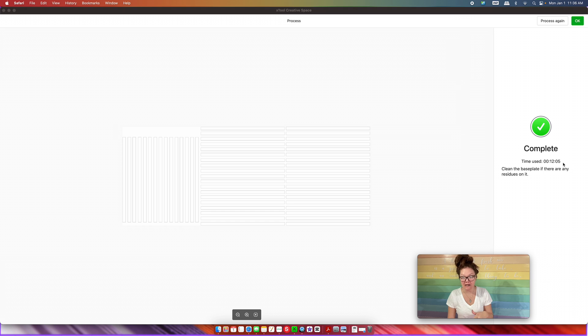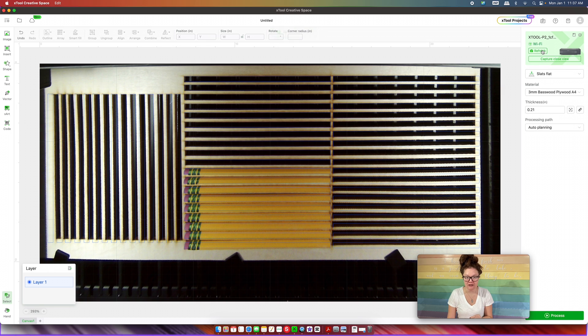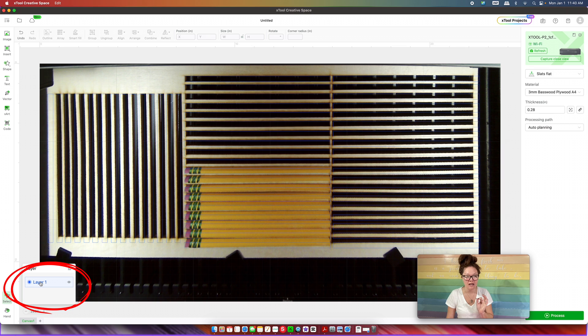That jig took 12 minutes to cut out, but remember we're never going to have to recut it again — especially since I used wood, it's nice and sturdy. Now we refresh the bed image. You can see things look misaligned and the pencils look off — the reason is that the P2 has a fish eye lens which distorts how things look. This is the key reason why creating a jig is so important: because we haven't moved it, everything we put inside that jig will line up guaranteed. We are going to trust our lines and not the camera.